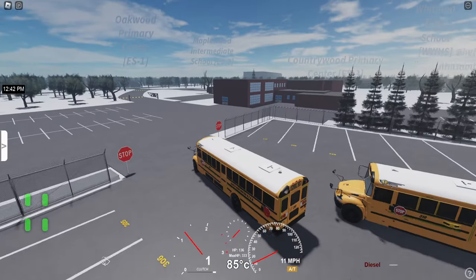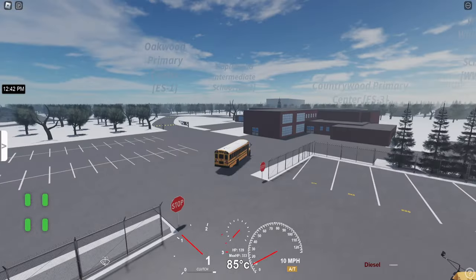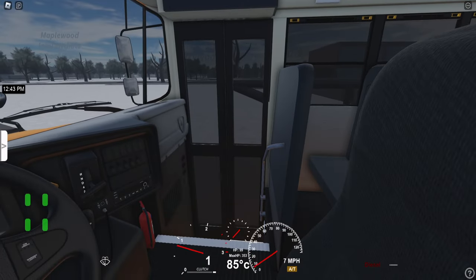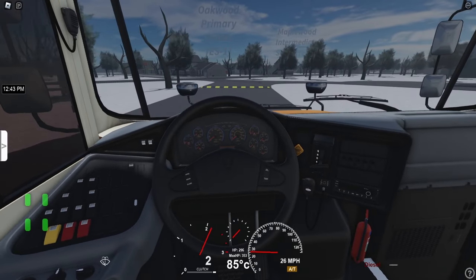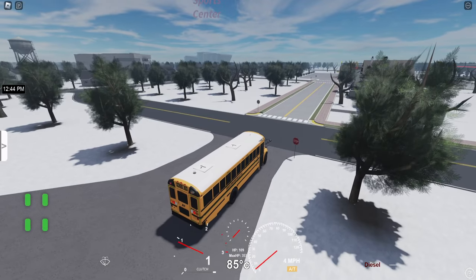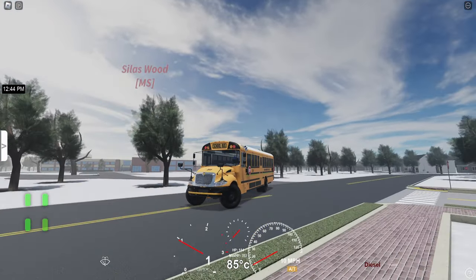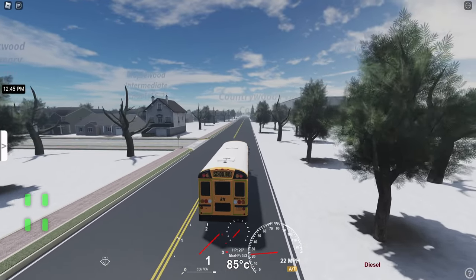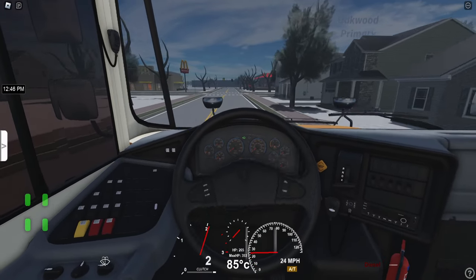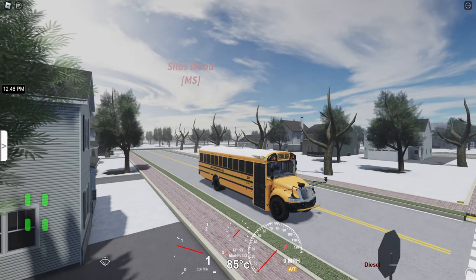So we're going to do an AM route. Surprisingly, I got a lot of feedback on this game, which is why we're going to do multiple videos on it. I had like two other requests for two other different buses, so I want to be sure to knock those out.